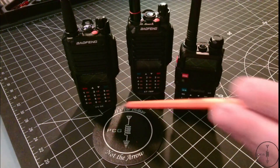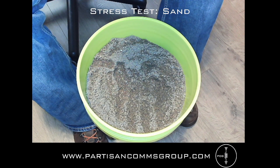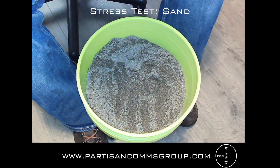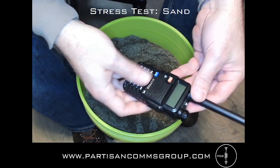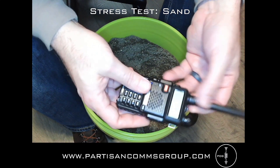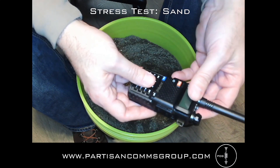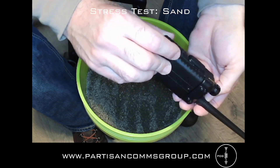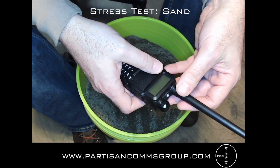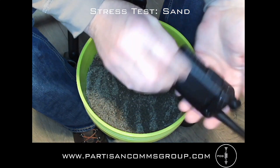I have the UV9R, GT3WP, and UV5R all programmed and ready for the stress test. I confirmed each radio is functioning as expected and I'm able to transmit and receive. For the first test, I'm going to mix the radios in this bucket of sand. I'm not expecting anything catastrophic — I think grains will just get into the area around the knob and keypad and add some friction when working the volume and buttons. Other than that, this should be a pretty easy test. After mixing them in the sand, I'll report the results right before the next test, but they should be able to transmit and receive just fine.